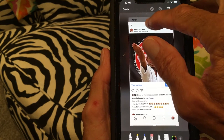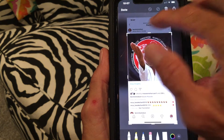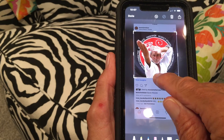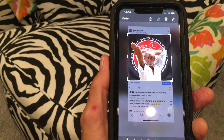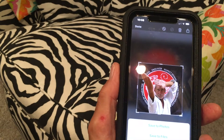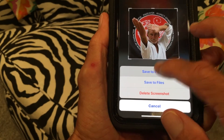Watch — I'm going to pull this down, I'm going to pull this up, and it gets rid of all those things there. Now all I've got left is the photo, and then all I've got to do is hit done.